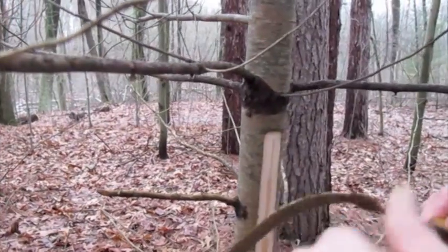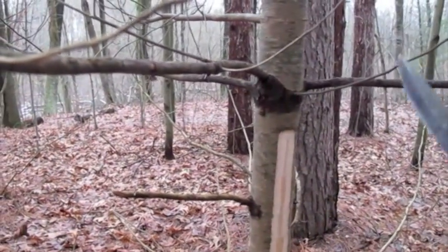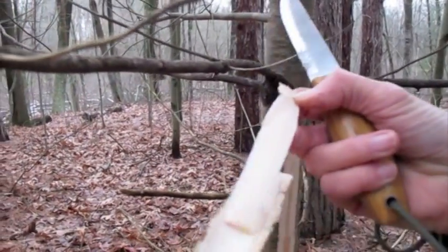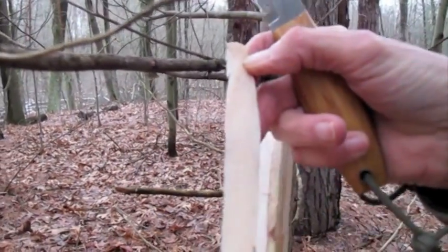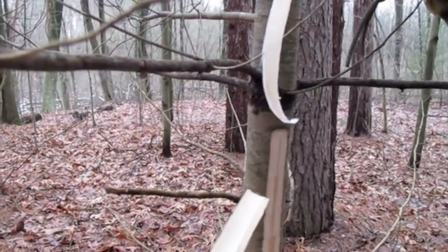You can peel the inner bark right off. You can see this bark peeling — just peel it — the strip comes right off.